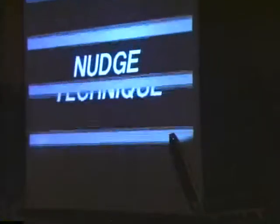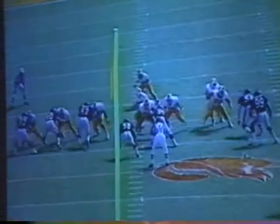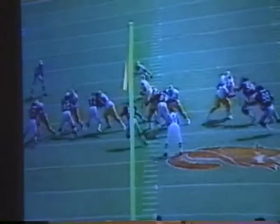All right, good. On tape — okay, watch the center. Center in, the left guard. Center in the left guard. Center comes, hits this guy, the left guard takes him over, he goes up to the line back.